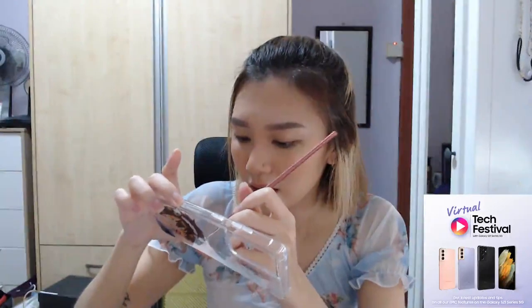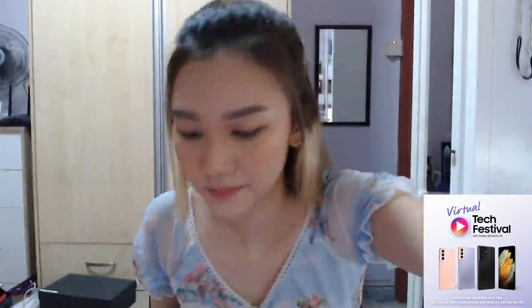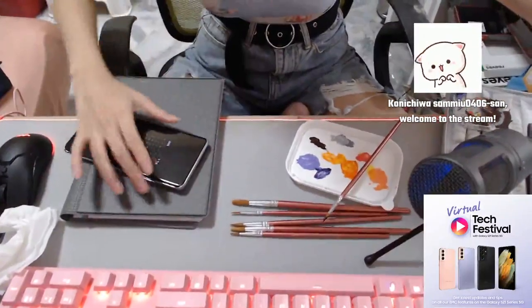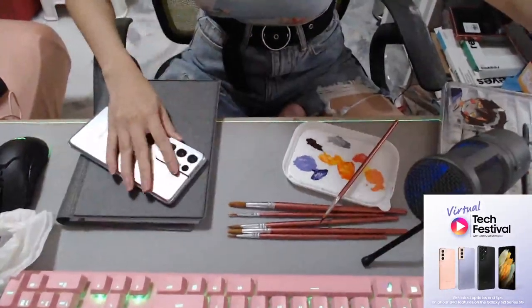I'm very casual with my phone — I don't get scared to drop it, and I've dropped it before and it was fine. Let's just hope nothing happens eventually. As for wobbliness on a flat surface — let me show you. It's not very wobbly. If you don't press it, it won't wobble. It's really not that bad — very minimal.